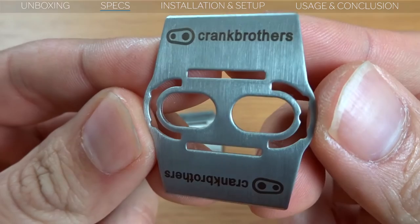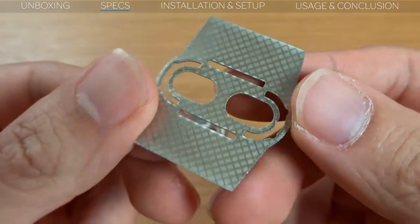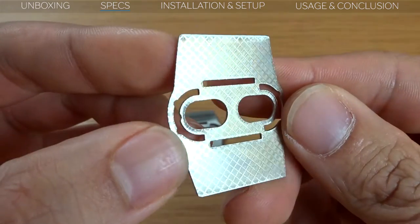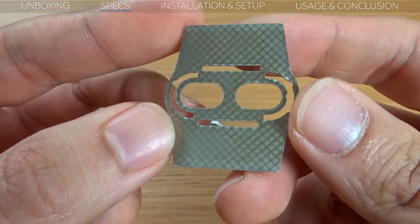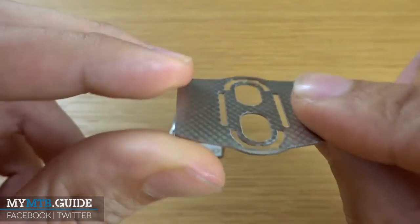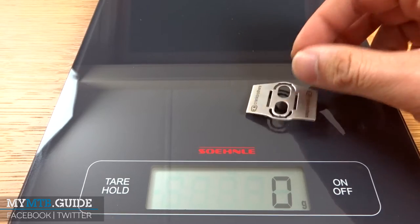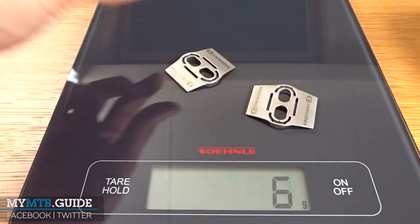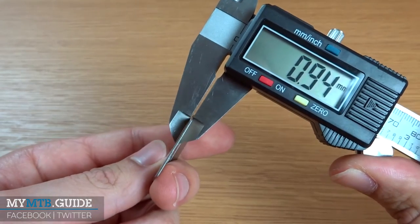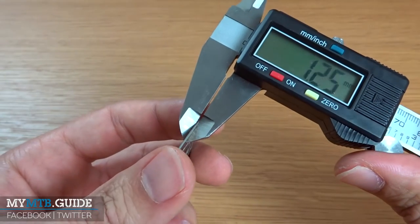I can be short about the specs of the Crankbrothers shoe shield because there isn't much to it. The shoe shields are made of stainless steel and are intended to be used with Crankbrothers pedals, but they do work with similar style pedals like the Time Attack or the Look S-Tracks. The shield should, according to Crankbrothers, weigh 4 grams, but according to my scale it's 6 grams. The shields are about 0.8mm thick with a slight curve to follow the shape of your sole.